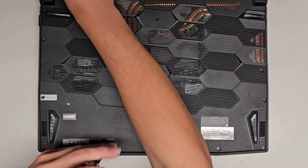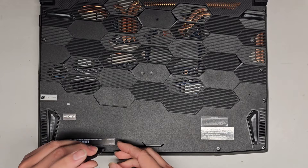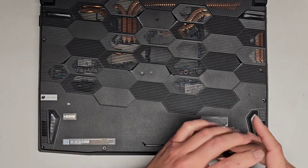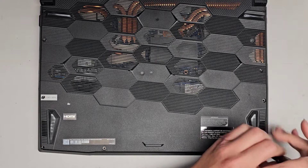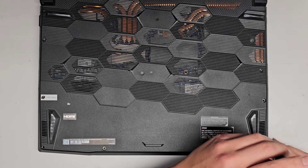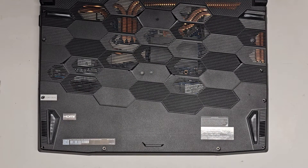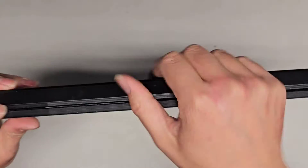Four more screws down here and then we're going to pop this open. So I was testing this computer and the SSD that has Windows on it is having issues reading. I ran a disk check, it was showing a bunch of errors, and then it just stopped detecting the drive completely. So we're going to be replacing the drive and installing Windows on it. In the video you'll just see me replacing the drive since I don't show the Windows install process — it's pretty much the same for everything.